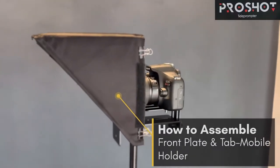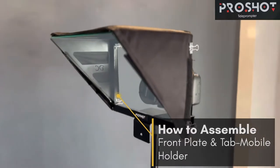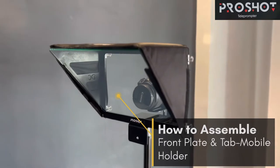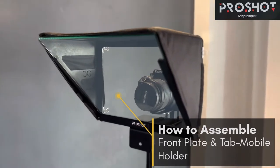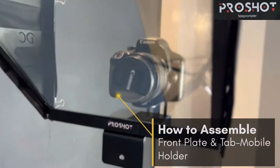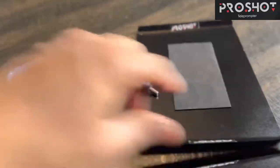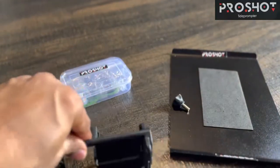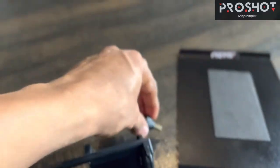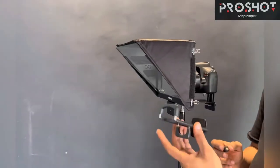Hey guys, welcome to Digiocraft. In this video we are going to learn how to fix our tab holder, mobile holder, and the front plate to our newly launched Pro Short Version 2 teleprompter. To accomplish this we need our front plate, a tabcom mobile holder, and a knob which has a washer attached to it. You can find these in the box given with the teleprompter.